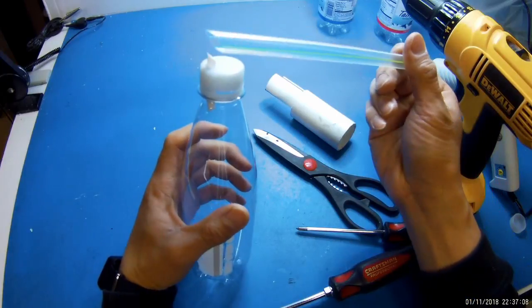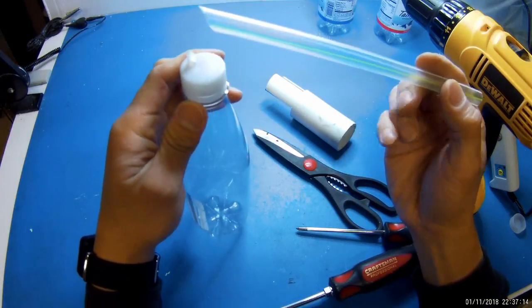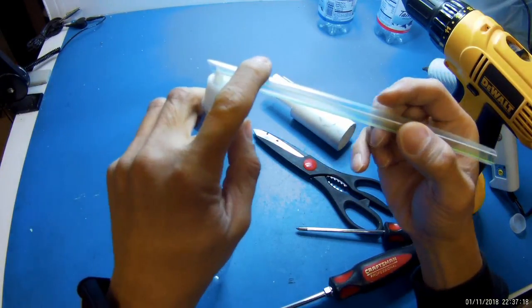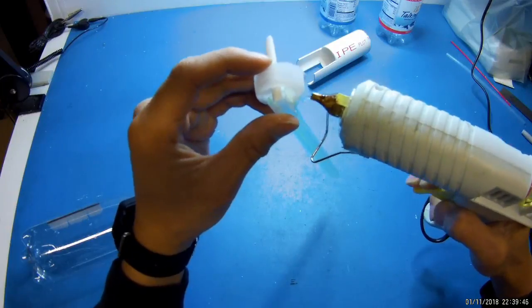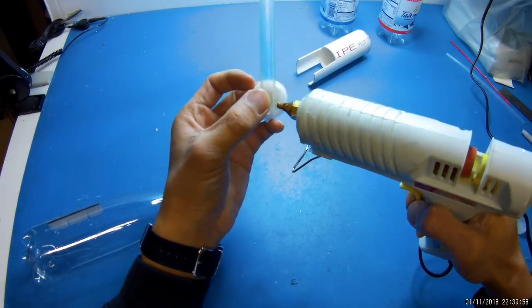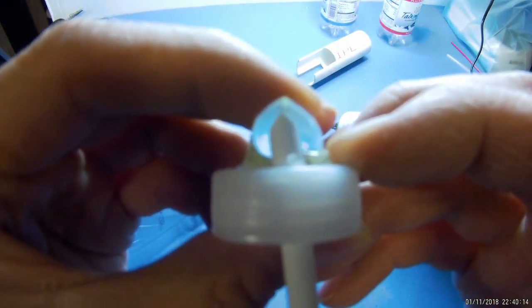Next, you want to attach the tapioca straw. Generally they come with already a 45 degree angle, so what we're going to do is glue this just like that. The straw should stick in about so it's almost touching the top.